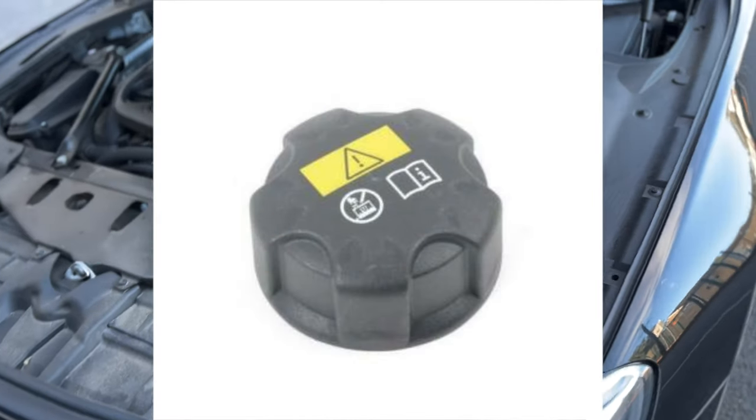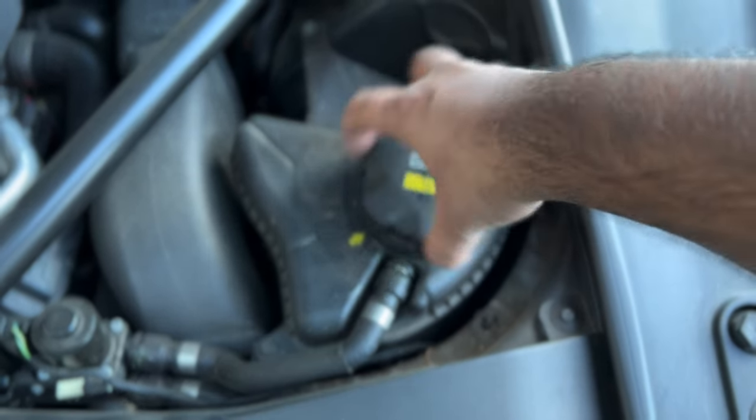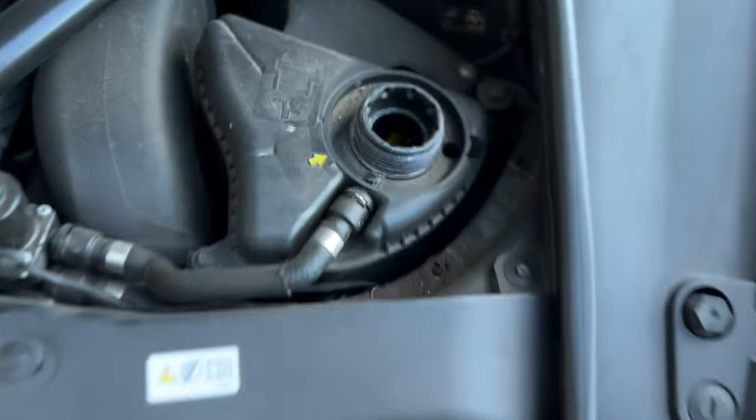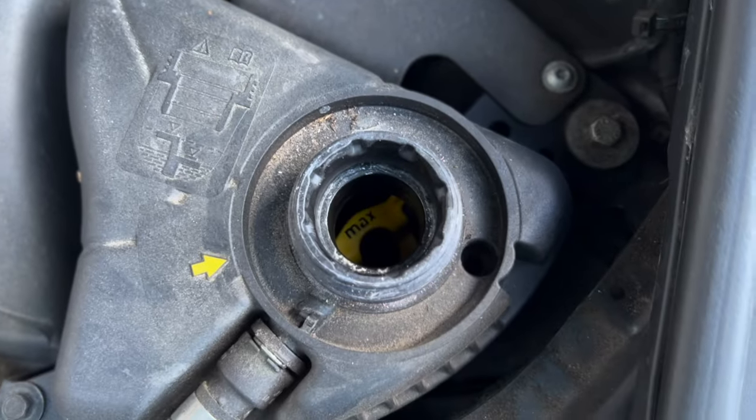I'll put a separate image up so you can see what this cap looks like a bit more clearly. You can see that symbol there — the engine coolant sign — so that's the area you'll be putting the engine coolant in.